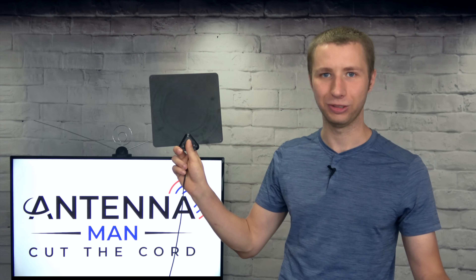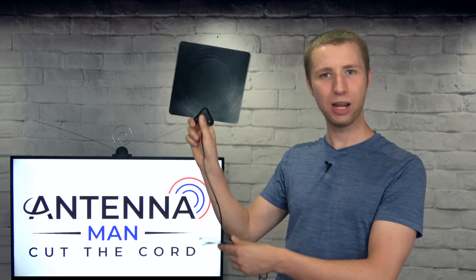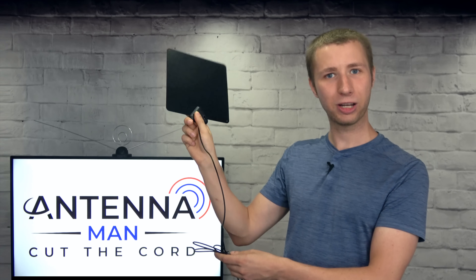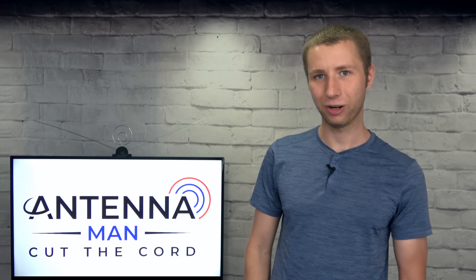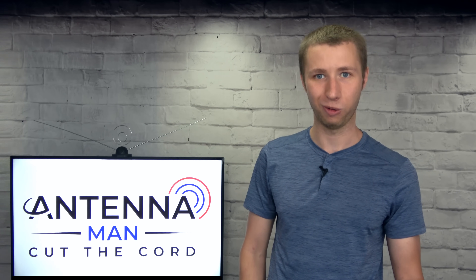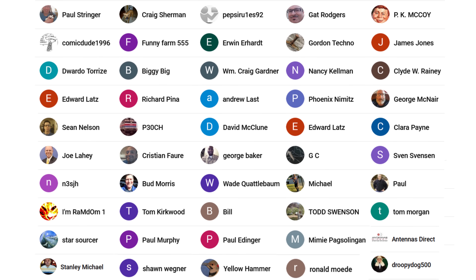If you know someone who's complaining they got an HD antenna but can't get good reception — ABC doesn't come in and they're going to keep paying for cable and satellite — don't let them do that. Tell them about my channel so they can actually cut the cord once and for all. Additional thanks to everyone who supports me on Patreon or is a member of my YouTube channel.